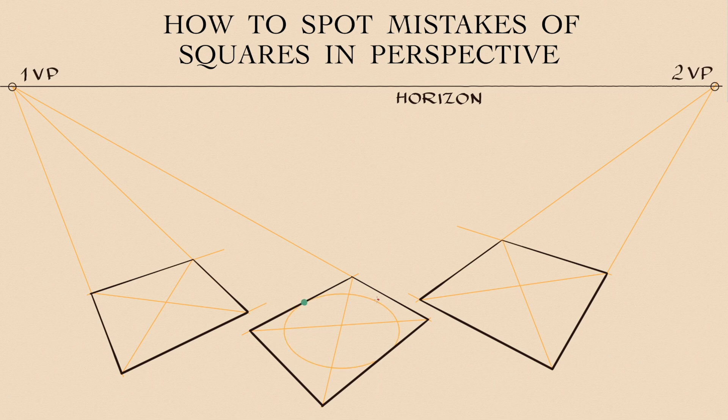To spot mistakes, we can inscribe a perfect ellipse into a square. If such an ellipse does not touch all four sides of the square in the middle of each side, that shape is not a square, but a rectangle. As you can see, green dots touch the shape sides, but red points do not. That is why these two shapes are rectangles.